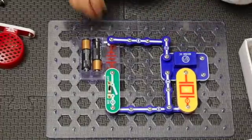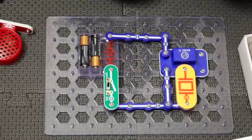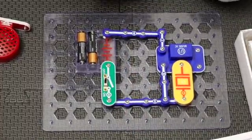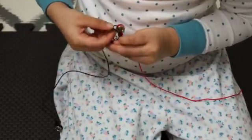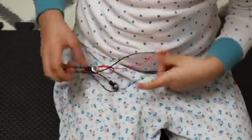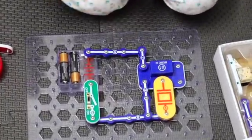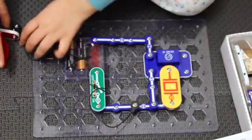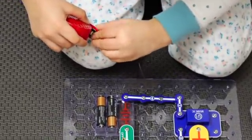Then we connect the jumper wires to it. We connect the black wire right next to the five that you see there, right next to the speaker, and then connect it to the speaker.